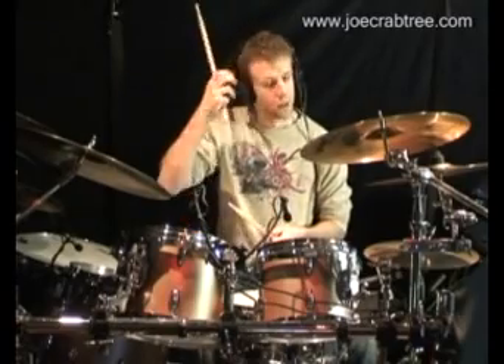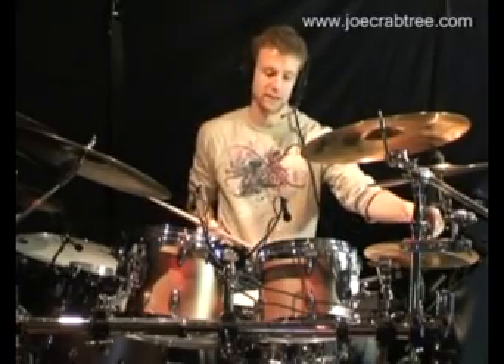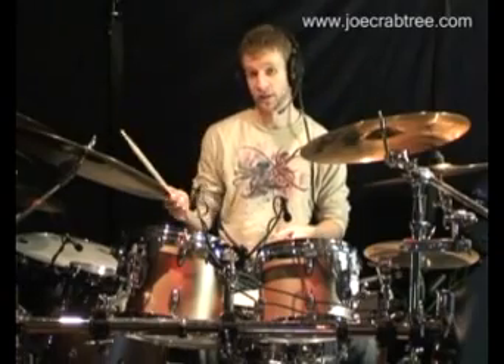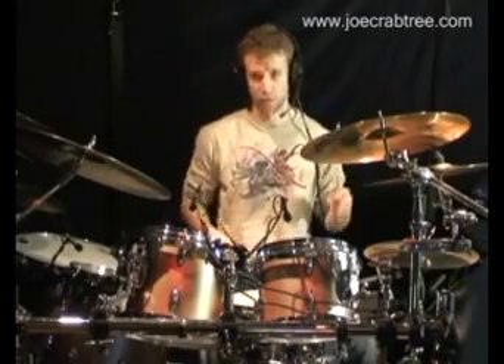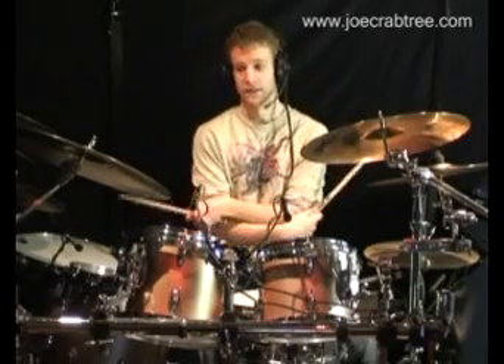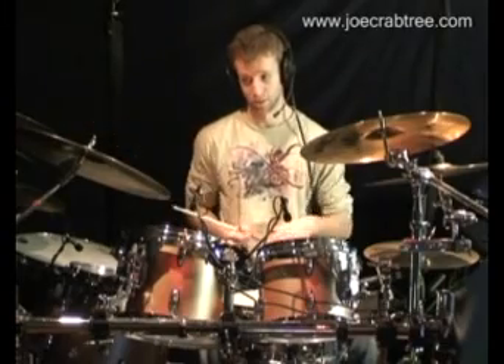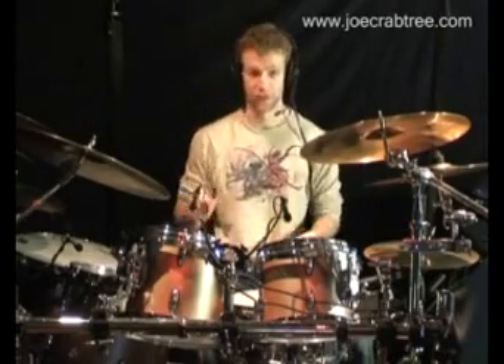The first one of these, you're going to play essentially a paradiddle-diddle: right, left, right, right, left, left. And it's kind of like a jazz ride pattern if you play it on the ride cymbal — like a kind of inverted one. It sounds like this.